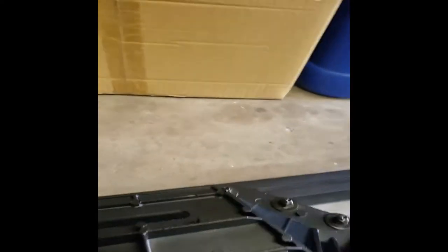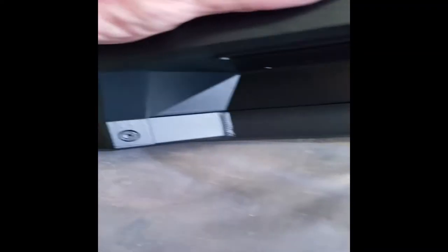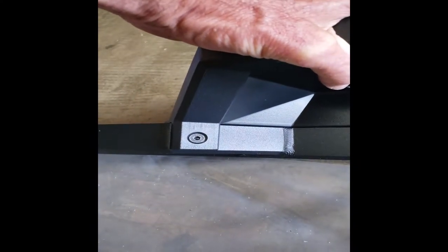Tightening those hex bolts will actually help you line up the bolts in back. If there is any play — like when I first put these on back here — I went back and found that one wouldn't line up at all, so I had to loosen all of these back up.